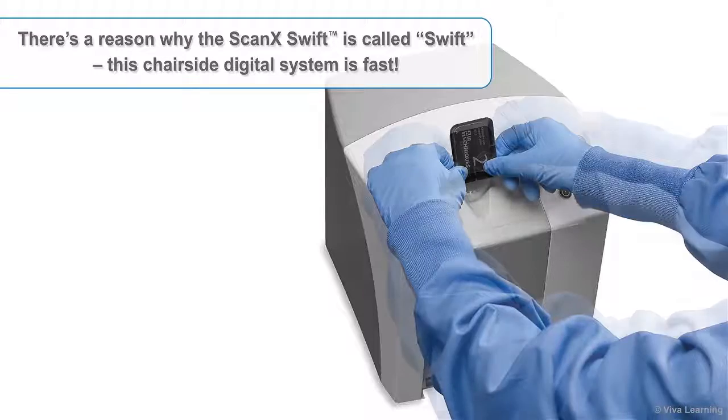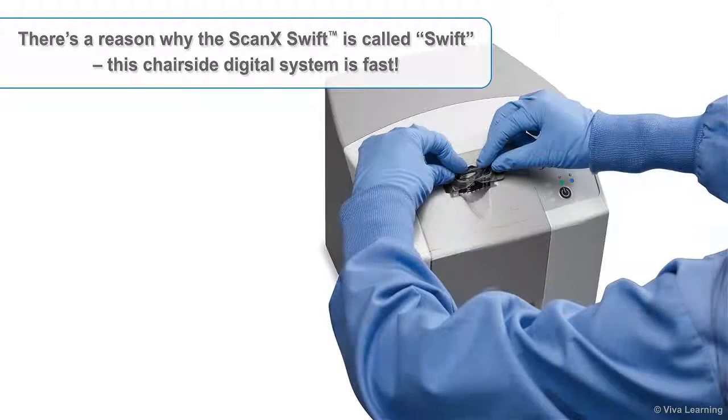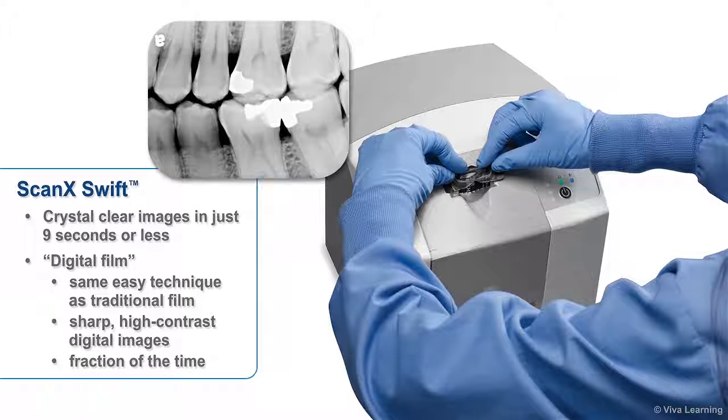There's a reason why ScanX Swift is called Swift — this chair-side digital system is fast. With ScanX Swift, you get crystal clear images in just 9 seconds or less. If you're upgrading from film, you can think of Swift as digital film. You use the same easy technique, but get sharp, high-contrast digital images in a fraction of the time.